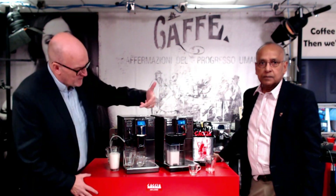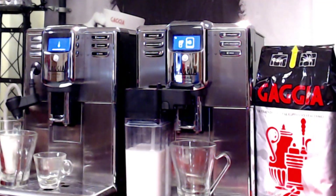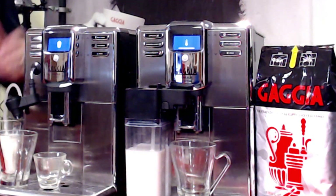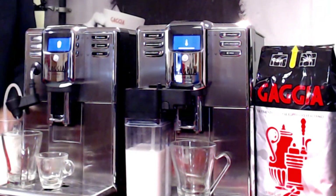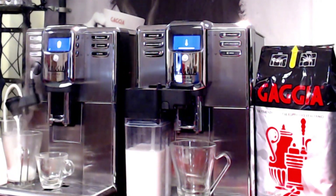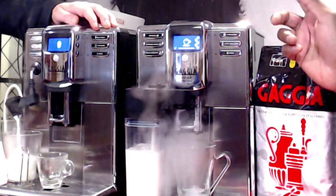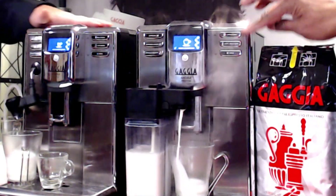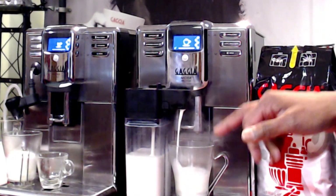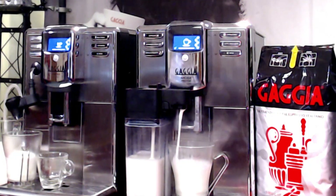So we push the milk frother on the Cappuccino Torre here. The machine alongside it is the Anima Prestige. I'll make a cappuccino — we just press that. So here we're making hot milk on one machine, and then we can put coffee on the other. This is also ideal for hot chocolates or babychinos. You can run just milk on this machine as well. As you can see, we've now got two operations going simultaneously.